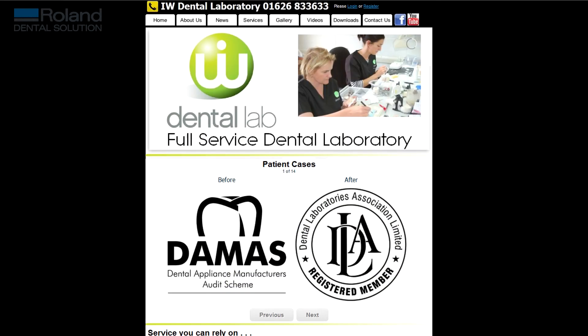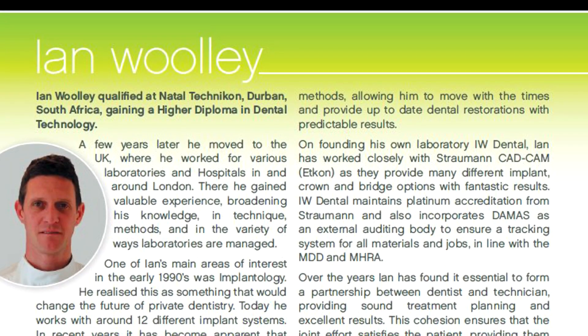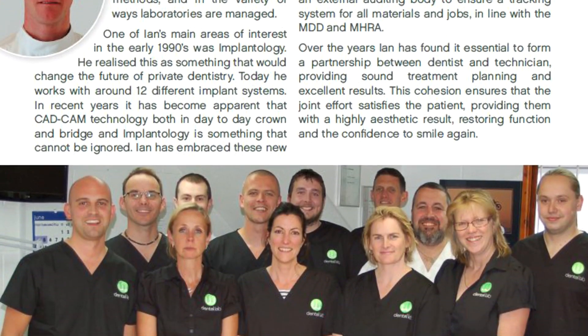Hi, I'm Ian from IW Dental. We're based in the southwest of the UK. We're a full service dental laboratory with approximately 12 staff, and I'd like to talk you through the journey of us incorporating digital dentistry in the laboratory.